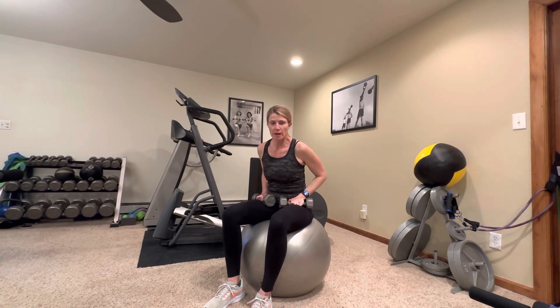Minimal equipment, easy to follow directions. We're going to follow a circuit format, so we're going to move from one exercise to the next with minimal rest, so you're working one muscle group while the last muscle group is resting.